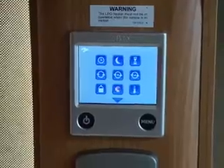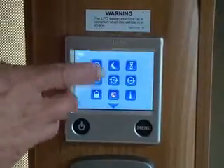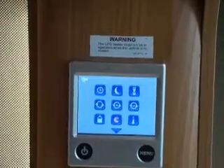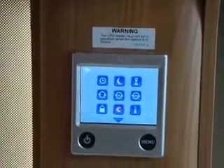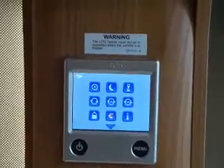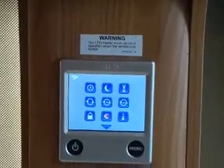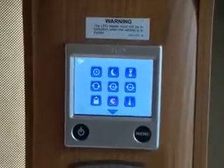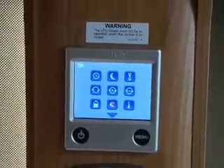If you want to use a timer, you need to set the clock first. This is called the reduced temperature timer. A lot of people don't like it too hot at night, so you can set a timer — say from 10 o'clock overnight — and it will drop to a lower temperature. It won't force the temperature down; it just lets it drop naturally until it reaches that level, then maintains it.